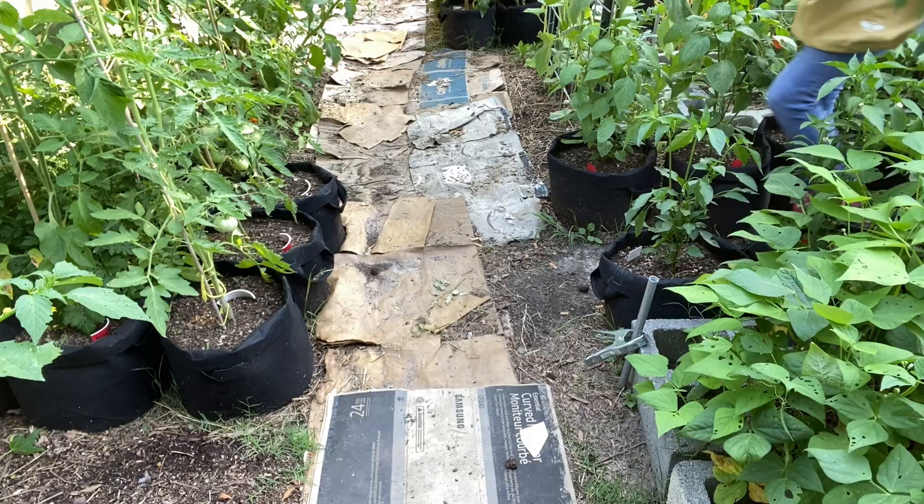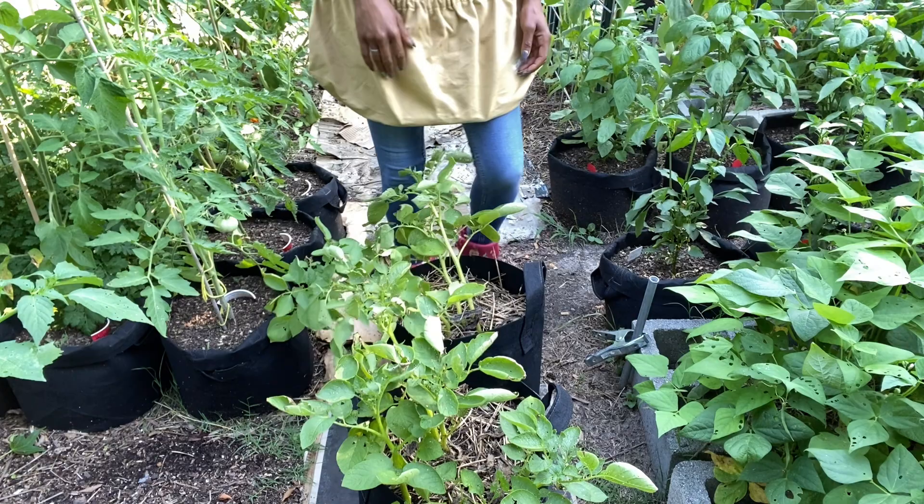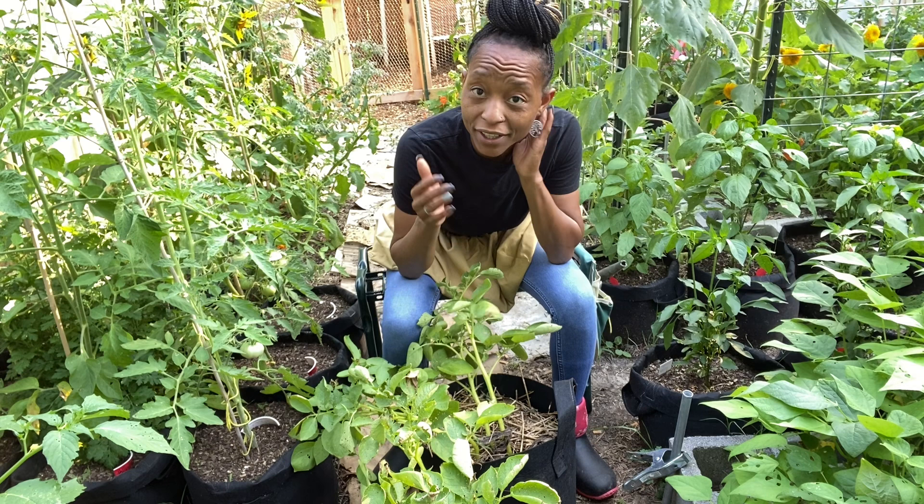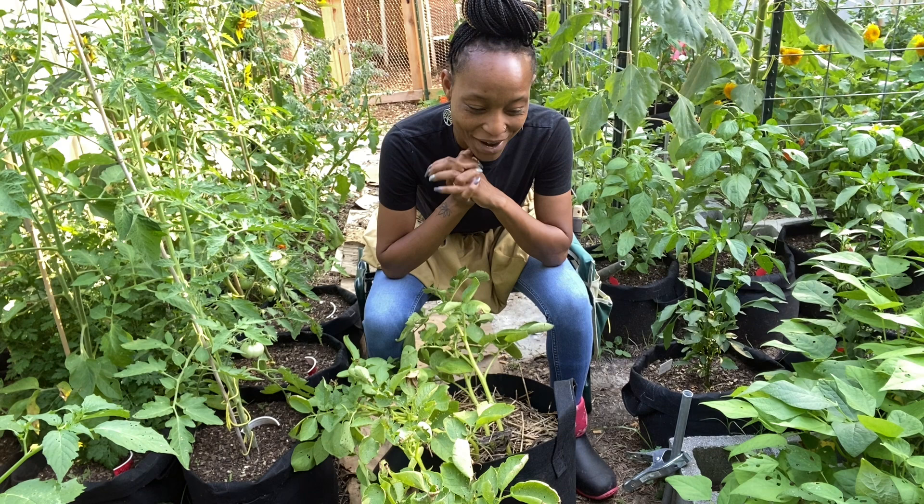I planted potatoes back in February and I've been pulling off of them for probably a month. I planted a second wave a little while ago and a third wave about a week and a half ago. Once I clear these bags I'm going to plant potatoes in there again — a continuous harvest. By the end of the year, fall, I should have a decent amount of potatoes from my little backyard.